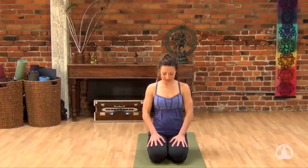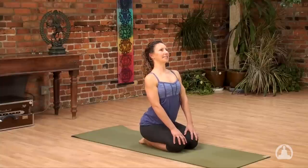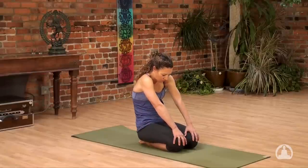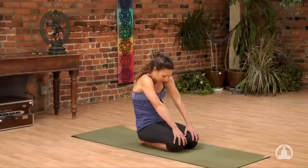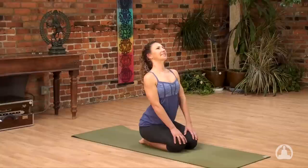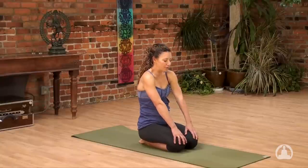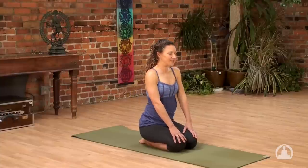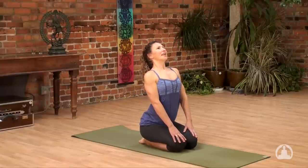With your next inhale, let the eyes open again, keeping everything nice and soft. Take your hands and stretch forward towards the knees. As you inhale, pull the chest forward, opening the chest, opening the upper back, even lifting your chin. As you exhale, reverse that — rounding the back, letting your head fall forward, shoulder blades glide apart. Inhale to draw the chest forward and up. Exhale, letting your heart roll back, crown of the head pointing forward. Third and final time: inhale to lift, exhale to sink.